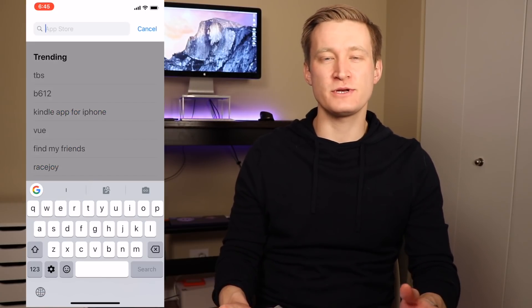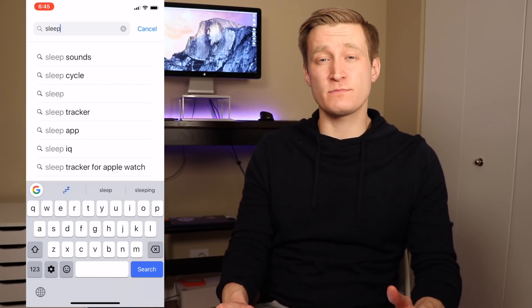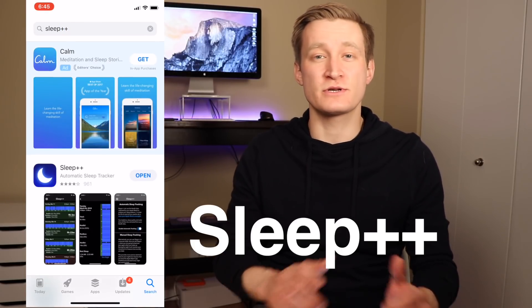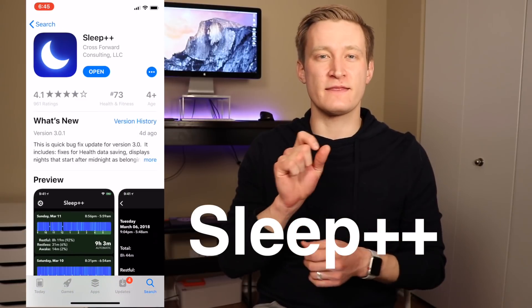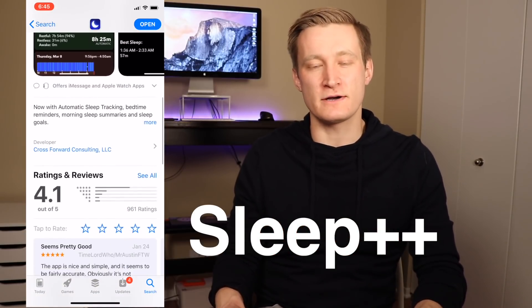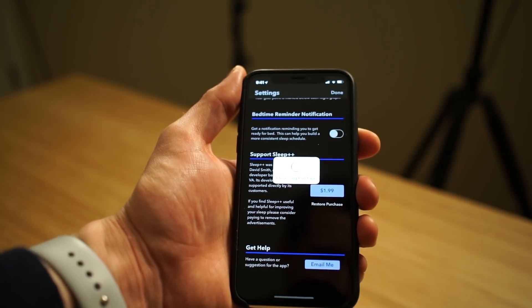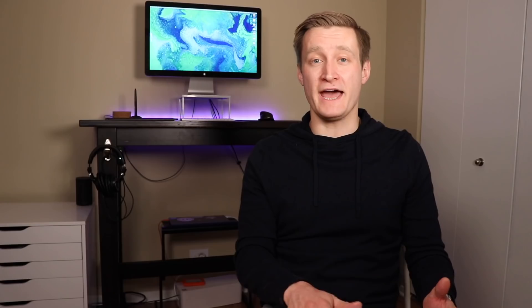Sleep++ is able to figure out not only when you're sleeping, but also how well you're sleeping. To make this happen, first you need to download Sleep++ from the App Store — there'll be a link in the description below, or you can search 'sleep++' in the App Store. Sleep++ is completely free to download and use. You'll see ads when using the app, but if you want to remove those ads and support development, you can go into settings and pay $1.99.